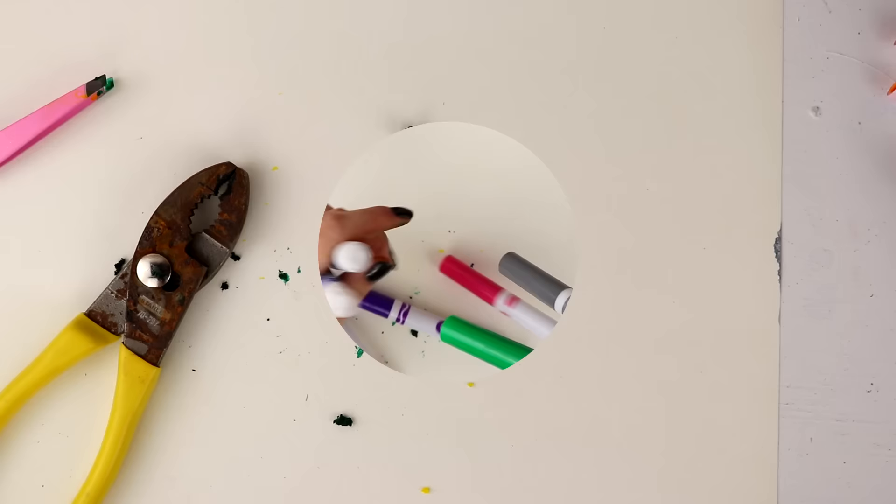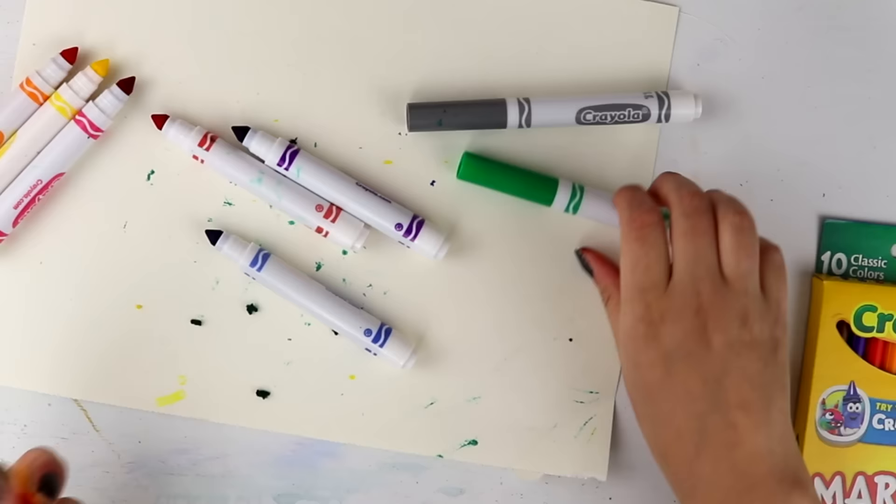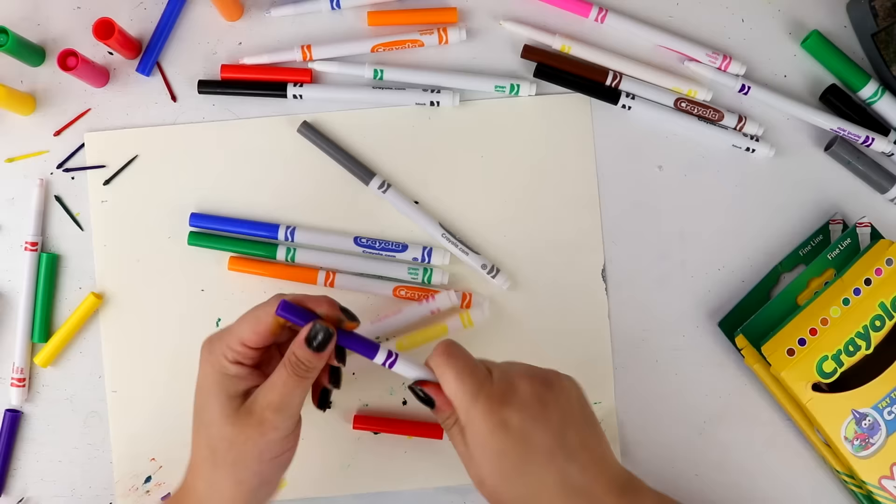On to the second method, officially named the drip drop method. For this one, it's very simple — I'm literally just going to let all of these markers dry out, including the fine-tipped markers, and let them dry overnight.